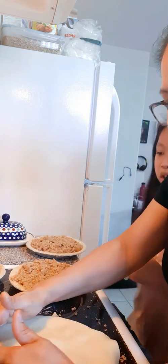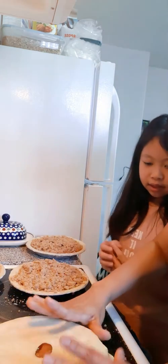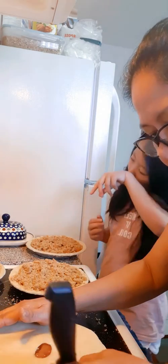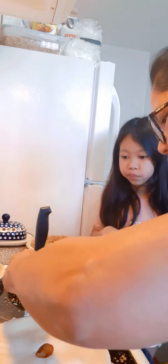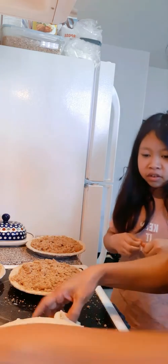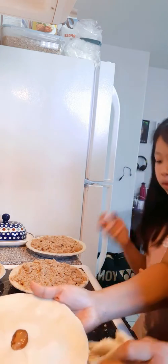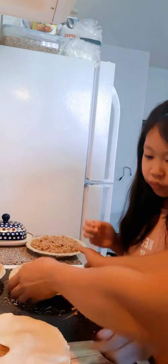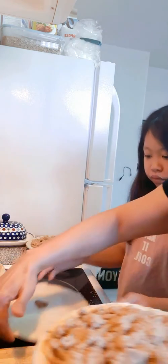Just like last time with the chicken pot pie - again, what are we gonna do? Cut the excess! Cut the excess. And what's next after that? We do a little design, the edging, right? Can you do that? Yep. Can you bring that on your side so that I can do the next one?